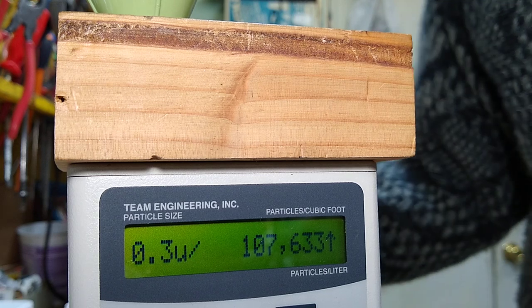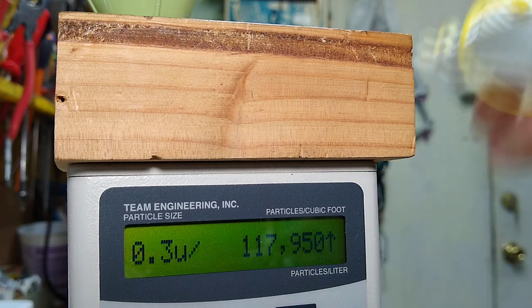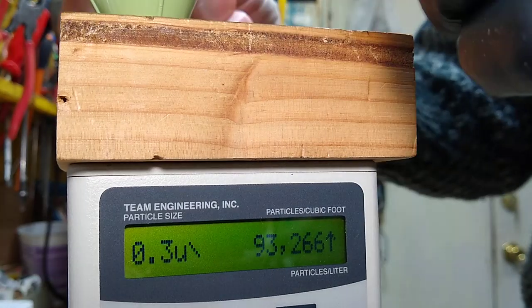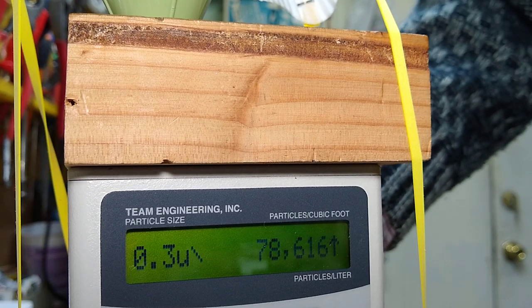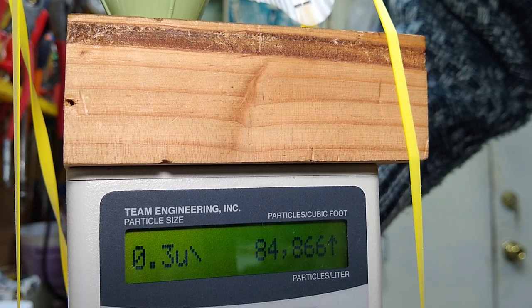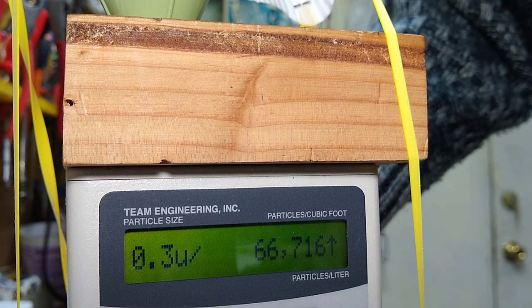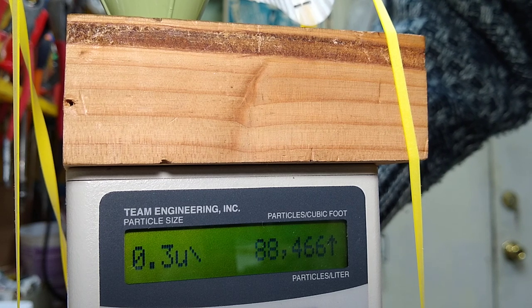I'm going to start with the Nosh N95 mask. We're going to put this on here and hold it down — that's going to simulate our face. So it dropped down to 78,000. We have to suck all the dirty air out of it because the room had 130,000 in it. So now we're down to 54,066. That's a pretty good range, somewhere between 54 and 76.